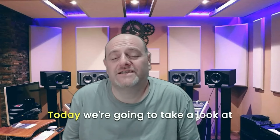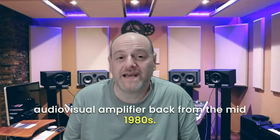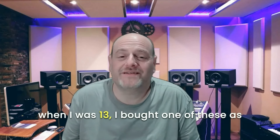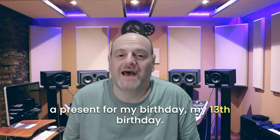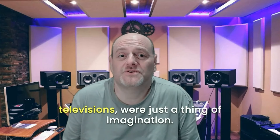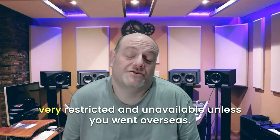Today we're going to take a look at the Akai AVU8 amplifier, an integrated audiovisual amplifier back from the mid-1980s. This is something close to my heart because when I was 13, I bought one of these as a birthday present. Small televisions, compact televisions, handheld televisions were just a thing of imagination. When I was in South Africa, they were very restricted and unavailable unless you went overseas.